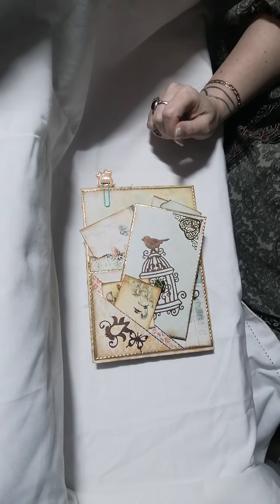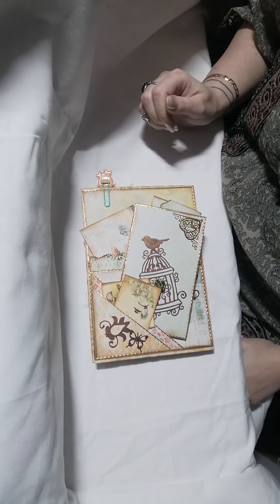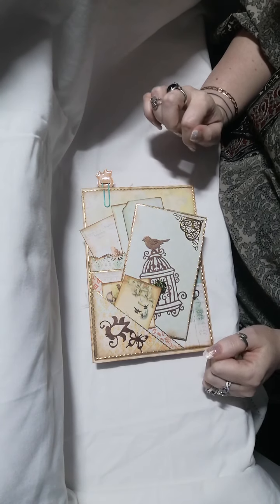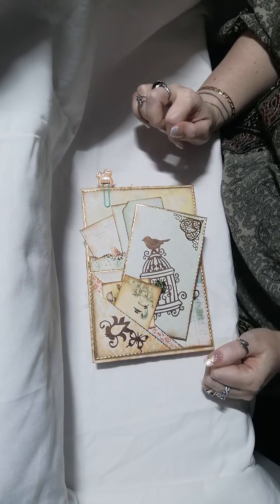But I'm pretty sure you'll find a way to get it to fit into your journal. So thank you for watching — stay tuned for the next page. Thank you, bye!